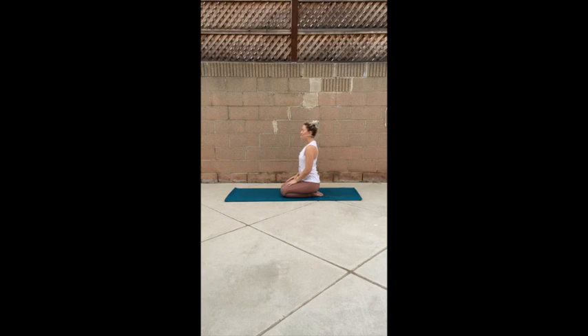Eyes soft. Find your inhale here, steady exhale. Inhale, exhale. Inhale, exhale. Inhale, exhale.